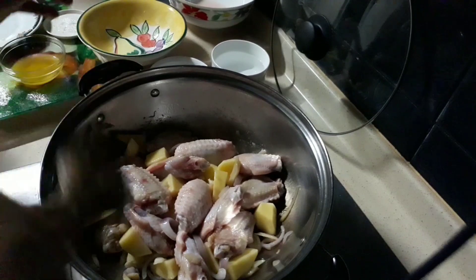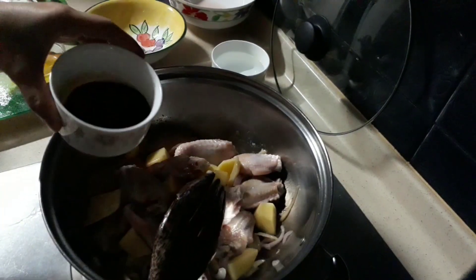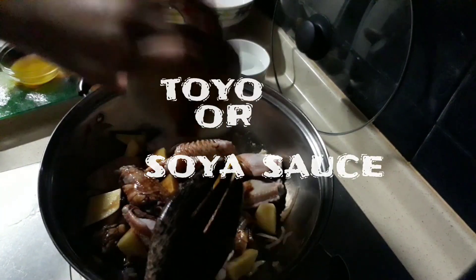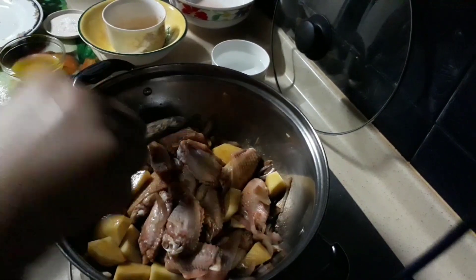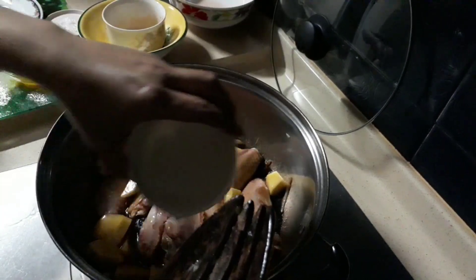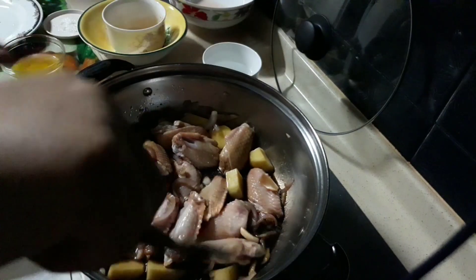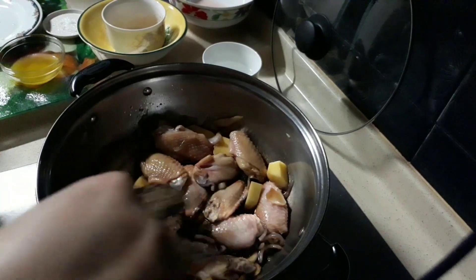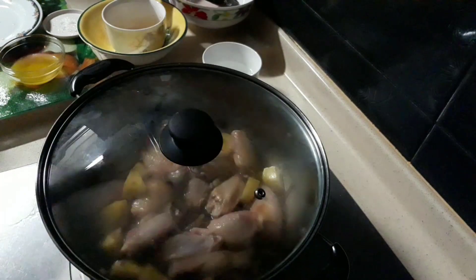And now, ilalagay na natin itong light sauce. We will add some water so that the chicken is ready cooked — just enough to cook the chicken meat and the potato. Kunti lang siya. Kuluan natin.